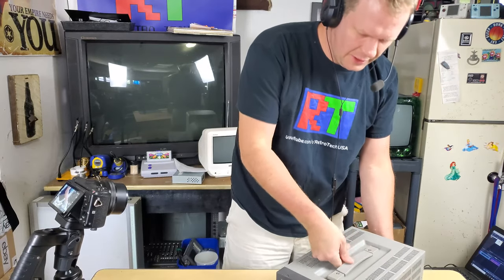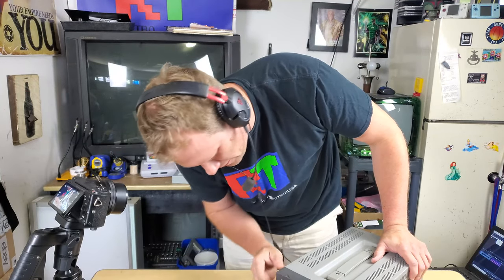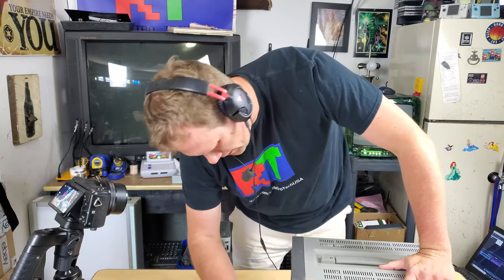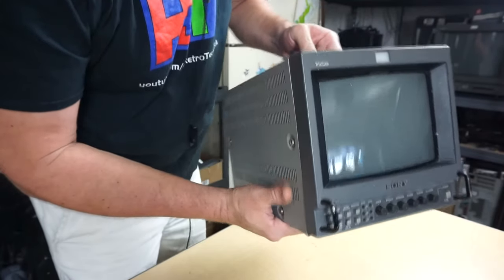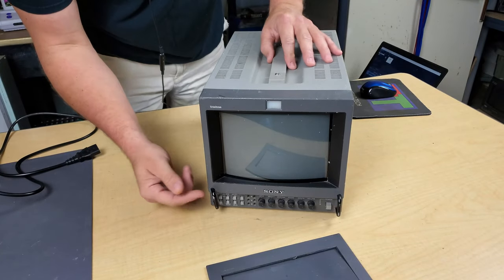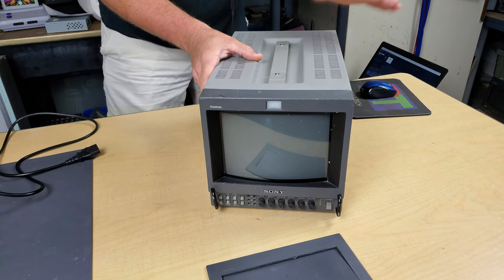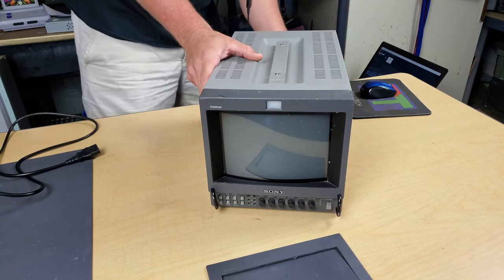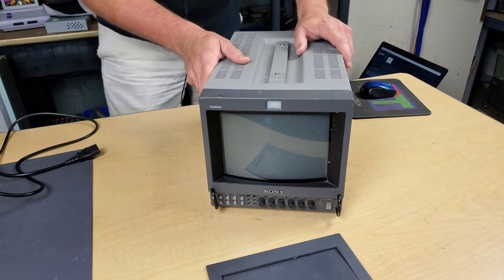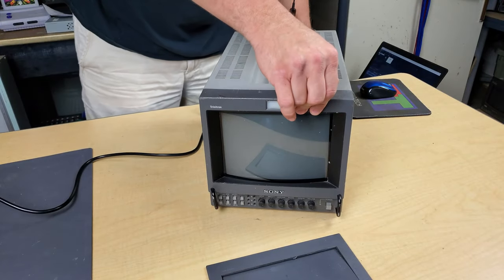Everything looks like it should, and nothing looks to have been damaged any further from what I can tell. It was a single-wall box and it held up fine. Let's try some power on it — we're going to test whether it actually turns on, although it was listed as having no power, so probably not, but we'll check that out. Let's plug it in.